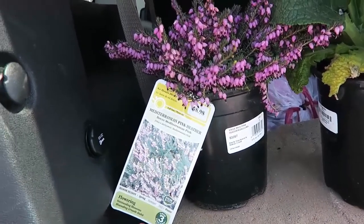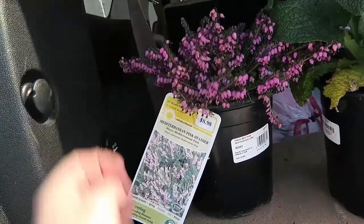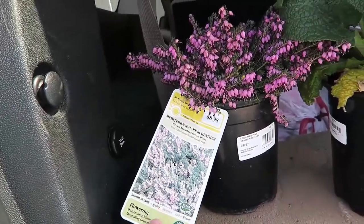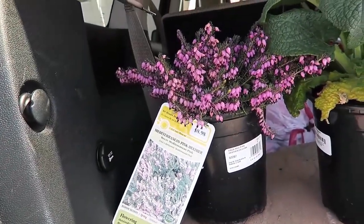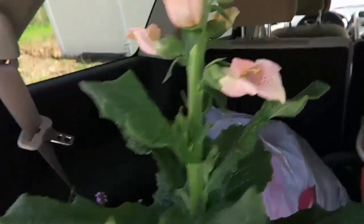I found this Mediterranean Pink Heather and it was on sale for $4, and it is for spring but full sun, which I have a lot of. This one is also a foxglove and I think it's so pretty. Look at the colors.